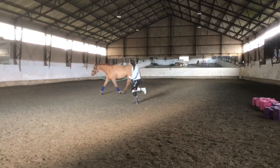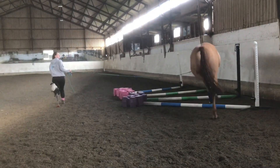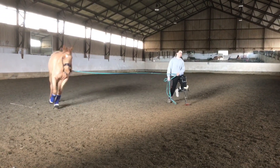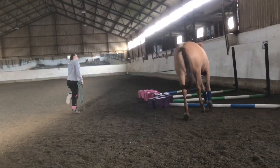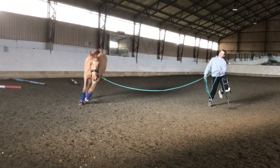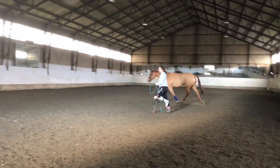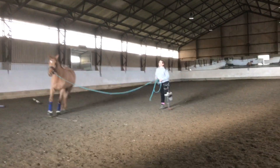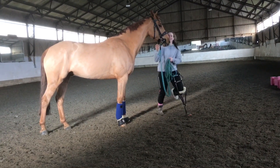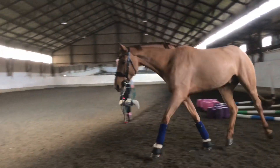We're going to do a couple of rounds over the trot poles just to get them loosened up a little further. When you're going over the pole, try to keep them as central to the pole as you can, as you saw going to the side of the pole. We're going to do it on the other rein to warm up even further. Make sure you do it on both reins so you've warmed up — very nice both ways.